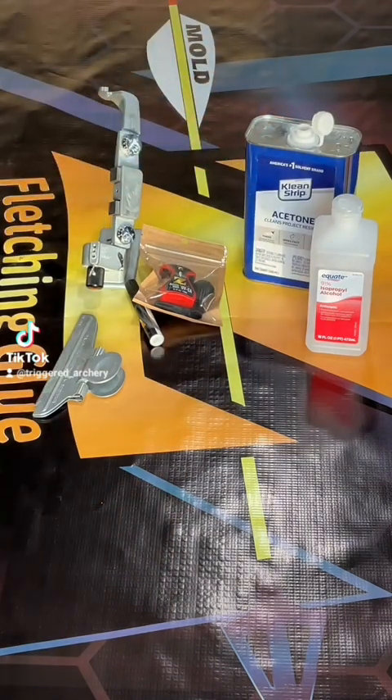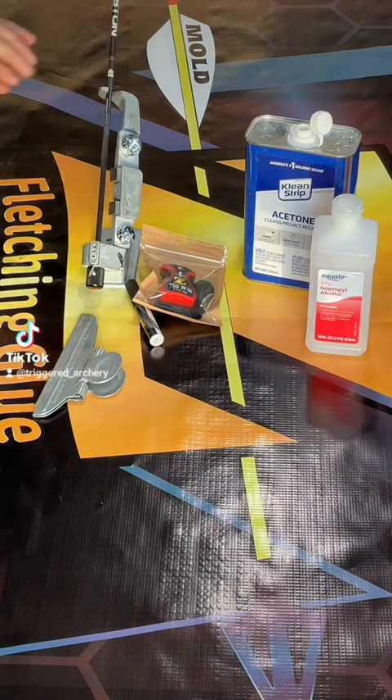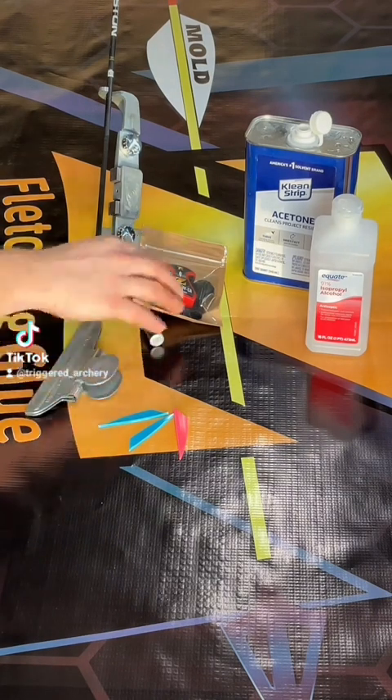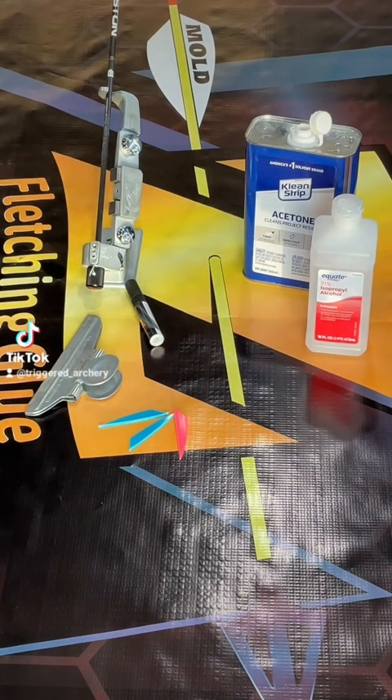As I clean the arrow shaft with acetone, I want to mention that the MoldZ primer pen is optional, but will be required on certain vanes like TAC, DCA, and AAE vanes. We are using TAC vanes today, so we're going to use a primer pen.